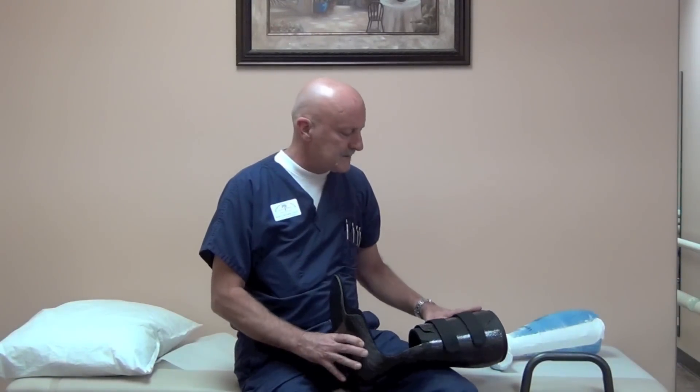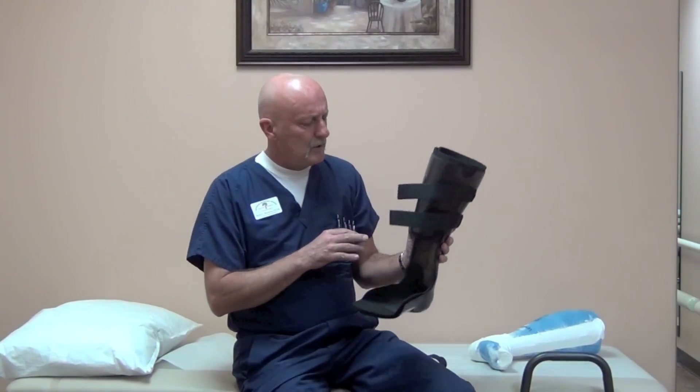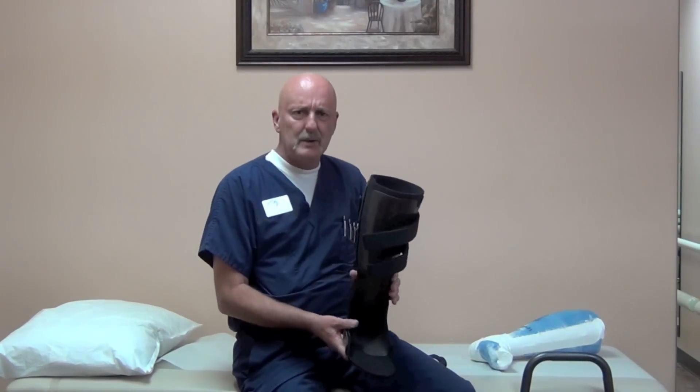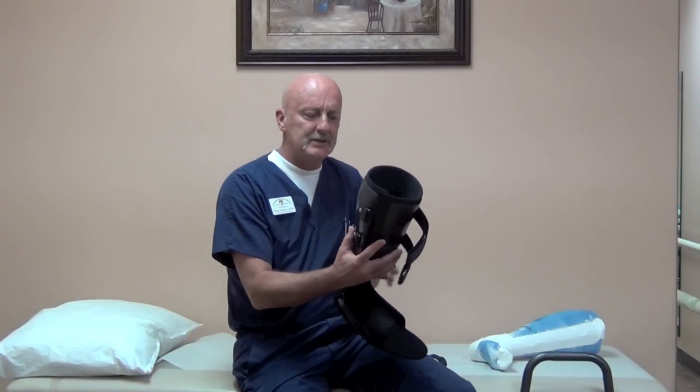Hi, my name is Kevin Matthews and I'd like to introduce you to a new AFO design we're offering in my practice. What we call it is the load shifter AFO, and what it's designed to do is to carry weight that would normally be borne through the distal tibia, talus, and heel to be carried in the calf area of the patient.